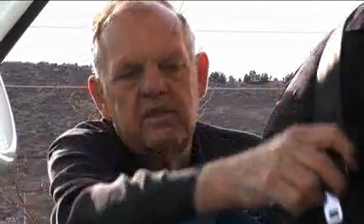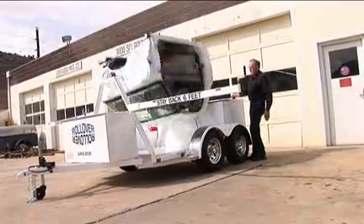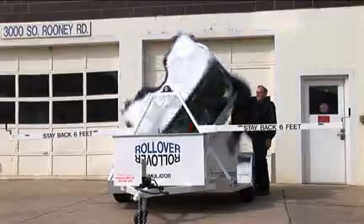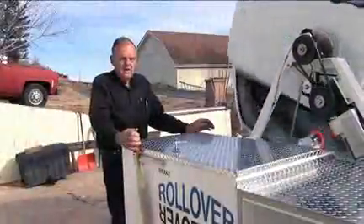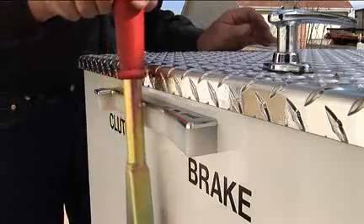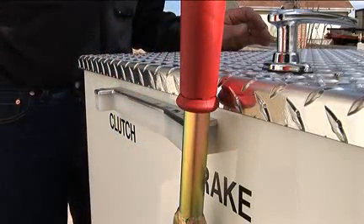The rollover gives you multiple demonstration options. You can do this demonstration in two ways: you can run it with the dummies with the seat belt on and show how the dummy stays in, and then remove the seat belt to show how they're thrown out. When you want to stop the machine, you should slowly move the brake lever over and then into the locked position.